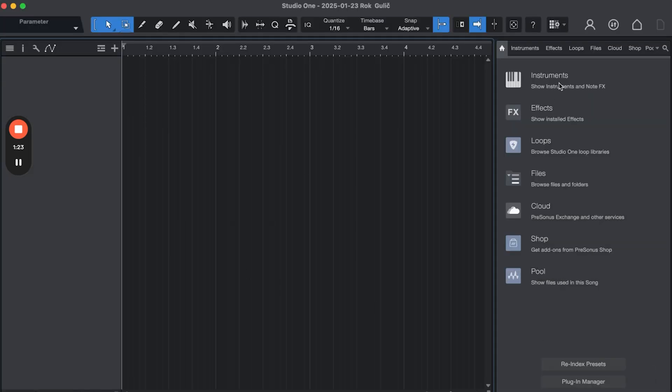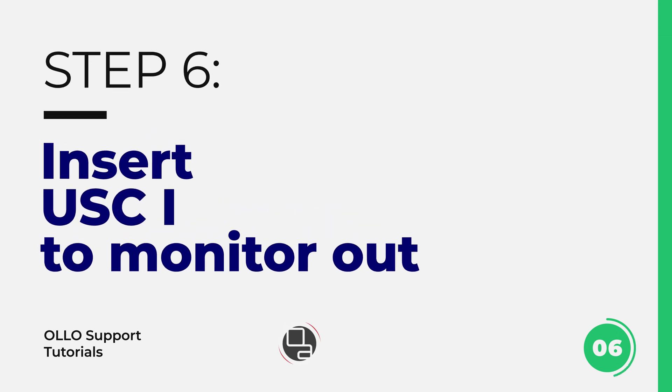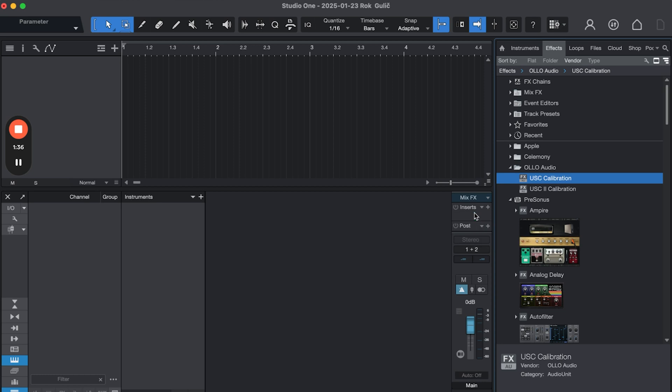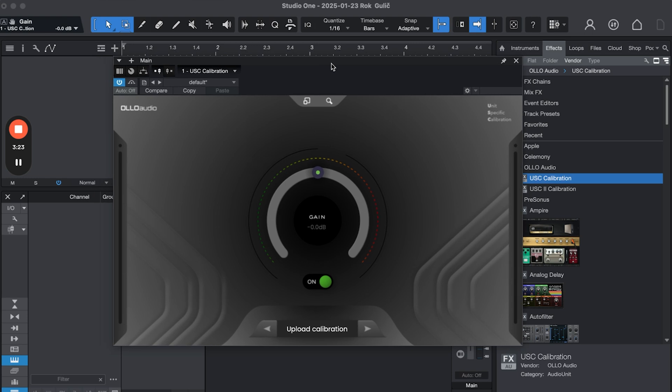In your DAW, find the USC calibration plugin under effects in the audio folder, and drag it to the output of your choice. Ideally you would have a separate monitoring output for the headphones, different from the one going to your monitoring speakers. This way your audio interface can send different outputs to speakers and headphones, allowing you to have calibration enabled on headphones and a different setting on the speakers output.